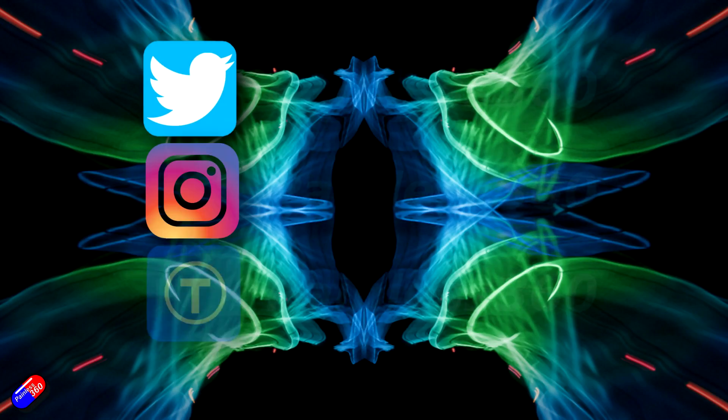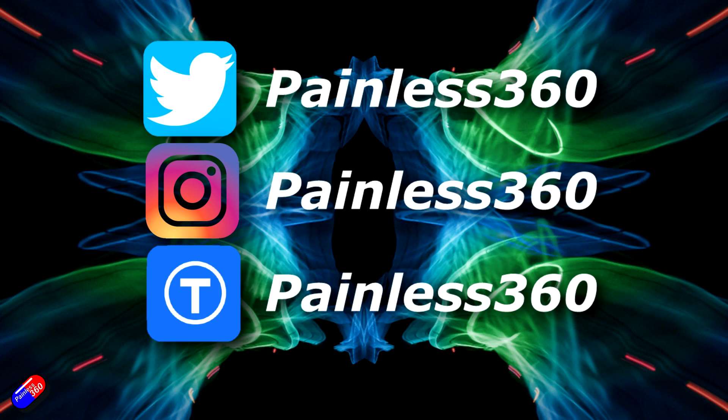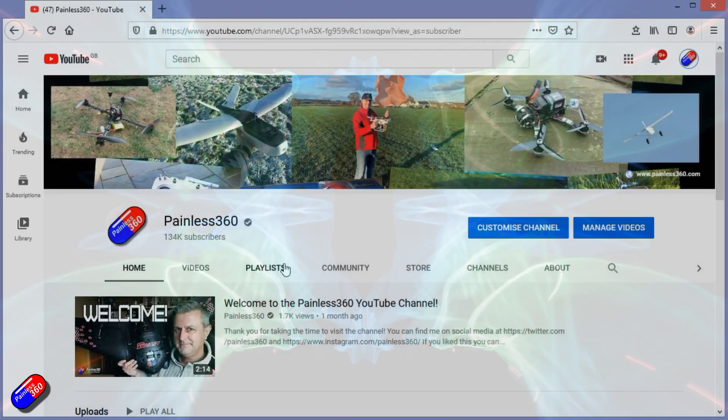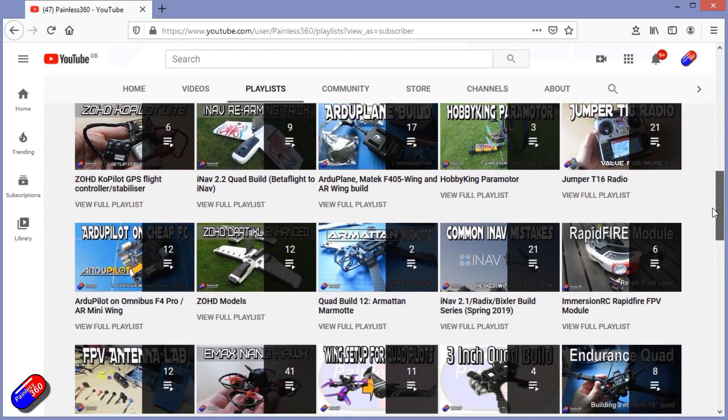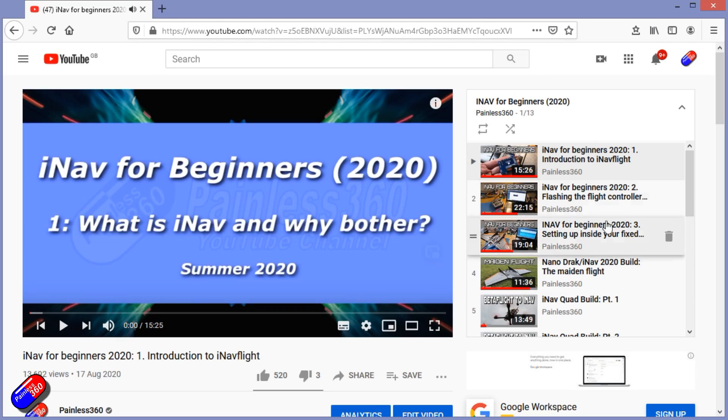Thank you for spending your time today watching this video. You can find me in all the usual places on social media, and if you're trying to learn about a subject, check out the playlists — all my videos are organised into easy-to-follow playlists that take you from the basics right through to some pretty advanced stuff.